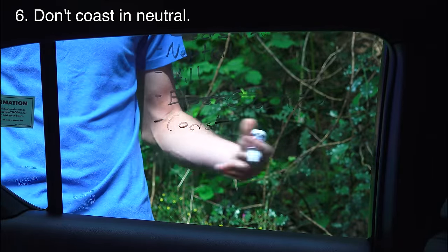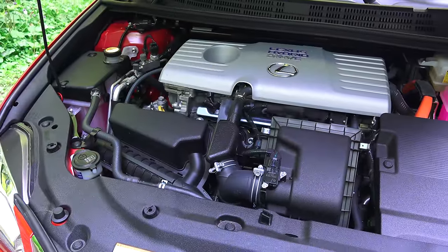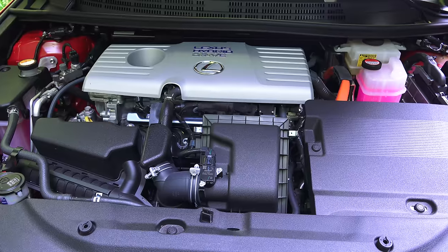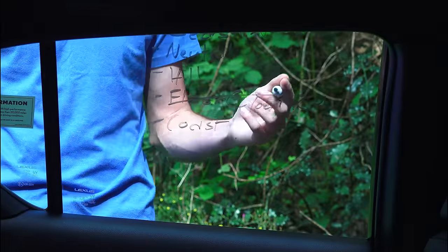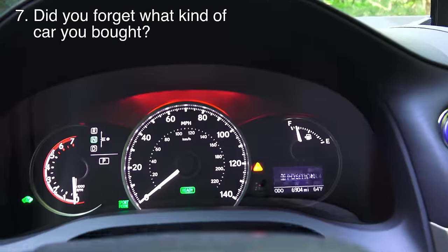Number 6: don't coast in neutral. This actually does apply — there's no reason to coast in neutral. You can leave it in gear. With an eCVT it'll actually regenerate energy, which is great, and with a traditional CVT it'll adjust the gearing accordingly or disengage the clutch if needed. So no reason to coast in neutral — just leave it in drive.